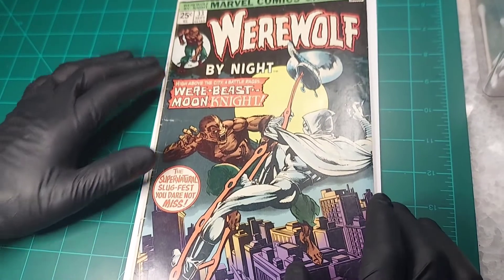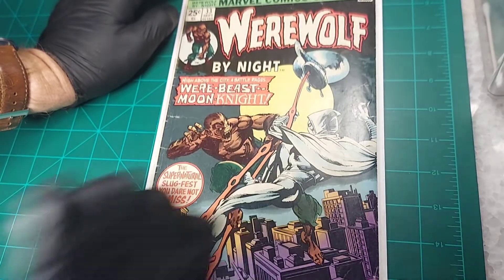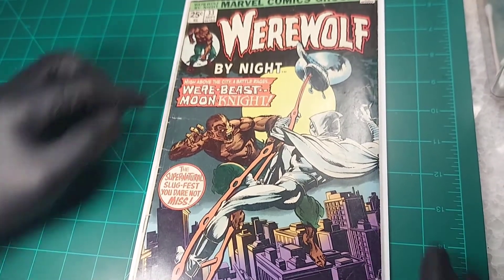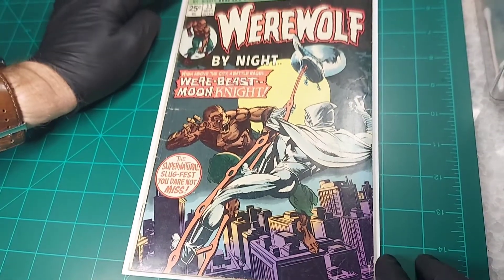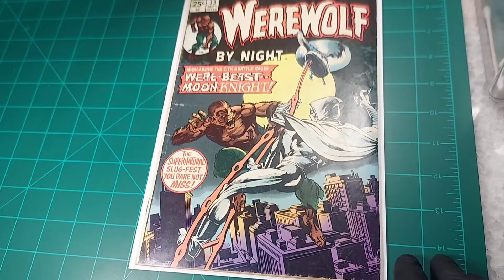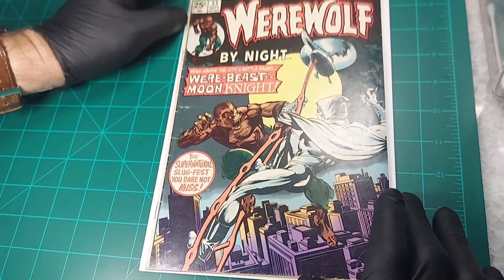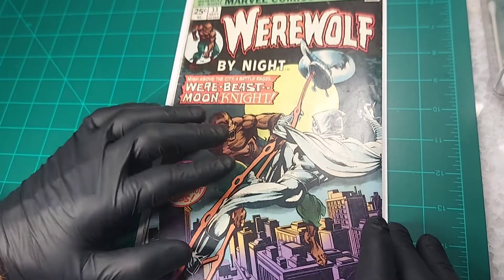The front cover has a definite haziness to it — it looks really dull. I do think the blue light treatment would probably bring that all out and improve it dramatically. On the spine there are a number of color-breaking spine ticks and they're pretty worn. Corners — bottom left looks good, bottom right looks decent, top left looks decent, but the top right does not look good at all. Not sure what's going on — if the book has been folded over. It's got some wear. Somebody enjoyed this book, read it, and treated it with a little bit of love. But that's my job — bring it back to life.